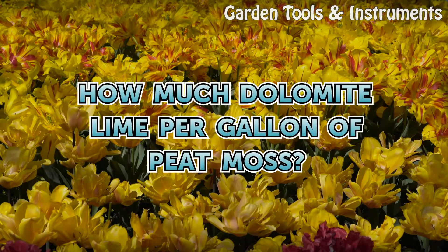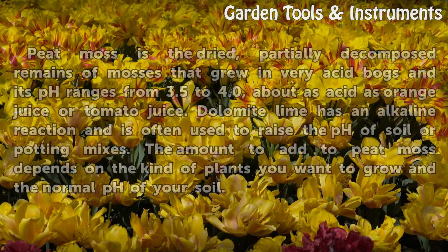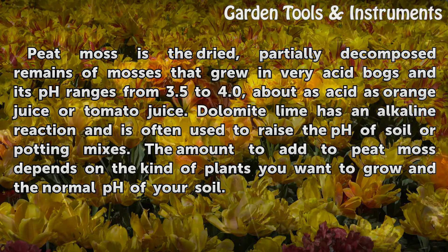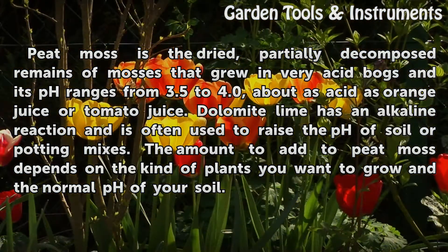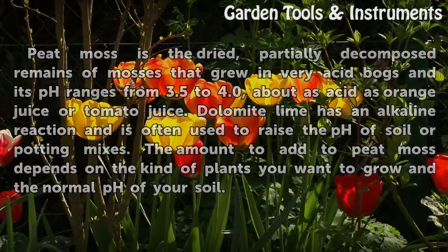How Much Dolomite Lime Per Gallon of Peat Moss? Peat moss is the dried, partially decomposed remains of mosses that grew in very acid bogs, and its pH ranges from 3.5 to 4.0 — about as acid as orange juice or tomato juice. Dolomite lime has an alkaline reaction and is often used to raise the pH of soil or potting mixes. The amount to add to peat moss depends on the kind of plants you want to grow and the normal pH of your soil.